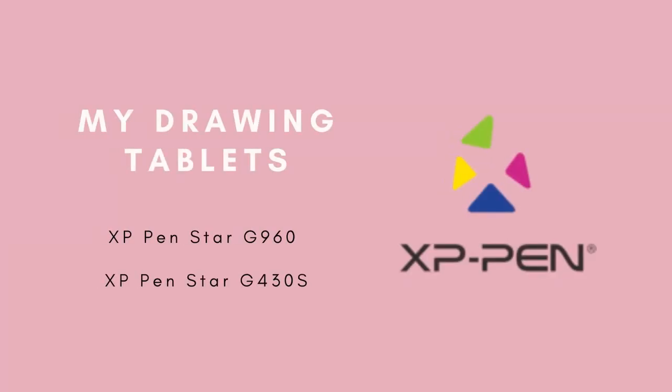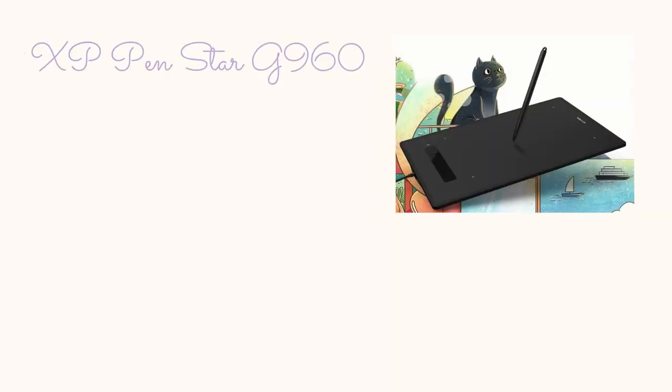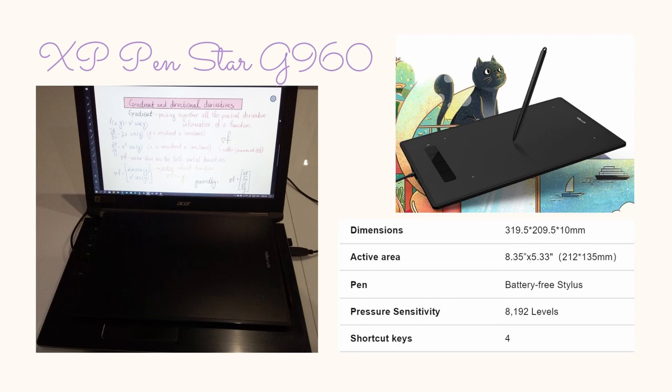For me the journey started with the XP Pen company and now I own two tablets: the Star-G 960 and the Star-G 430s. The Star-G 960 has been with me for almost a year and it perfectly sits on my keyboard on my 15.7-inch laptop. Although many people use their drawing tablets beside their computer, I use mine on top since I don't need my keyboard when handwriting.